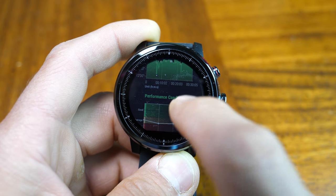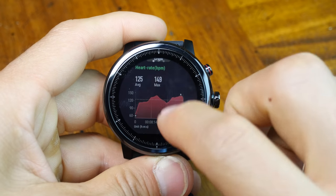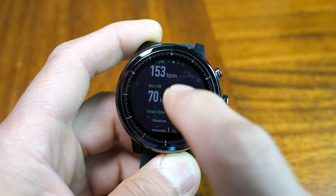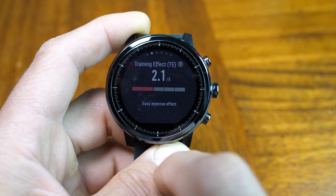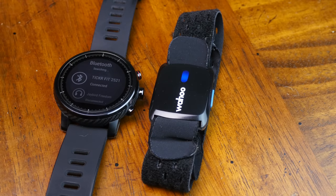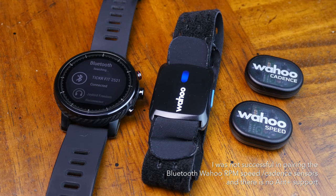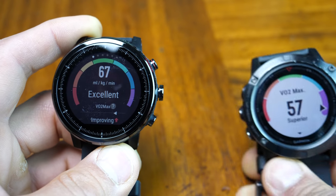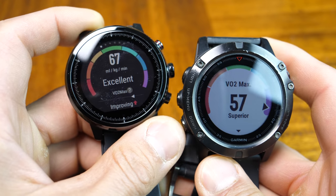This brings us to the Firstbeat technologies including training load, training effect, recovery time, and VO2 max. To utilize these properly, you need accurate heart rate — if heart rate reads too low, you'll get too high a VO2 max, inaccurate training effect estimates, and recovery time may not be enough. However, you can pair this with a Bluetooth external heart rate strap from within an activity profile's settings to deliver more accurate results and get more valid performance metrics.